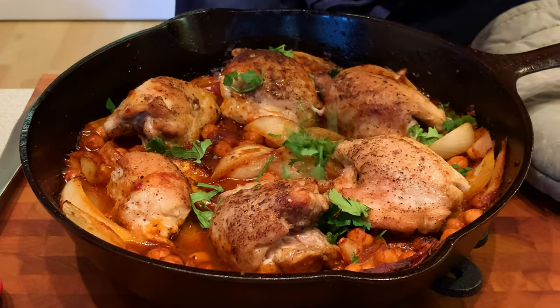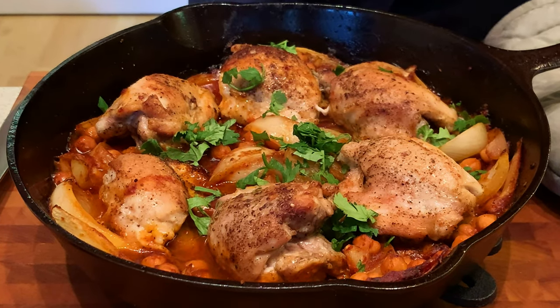Welcome to Howie's Kitchen. I'm excited to bring you this one today. We're doing harissa chicken with chickpeas and a spicy yogurt sauce. Let's get to work.